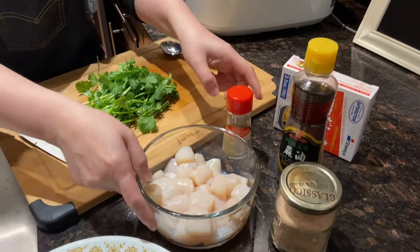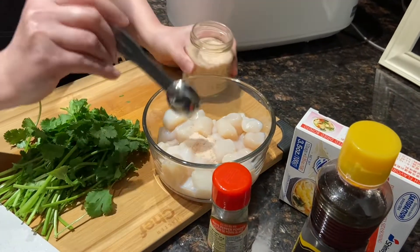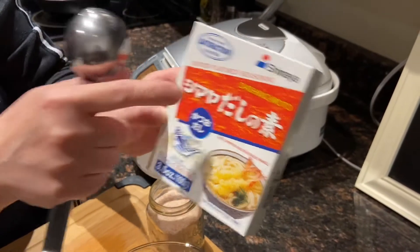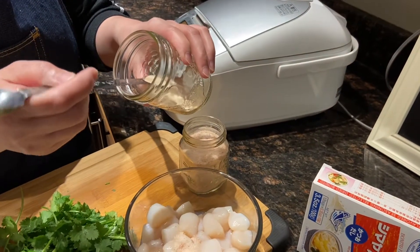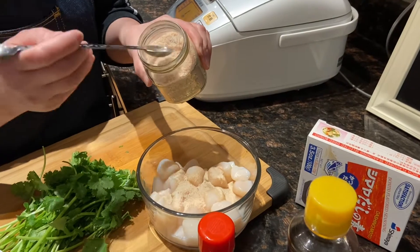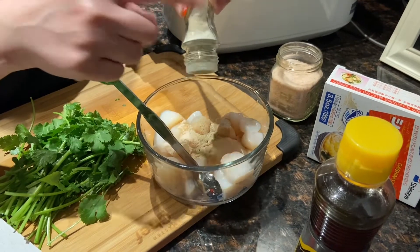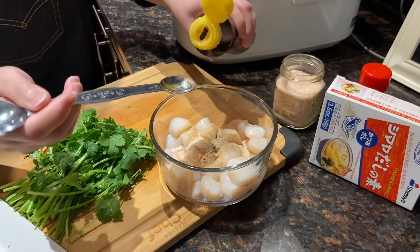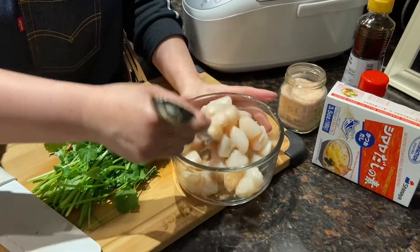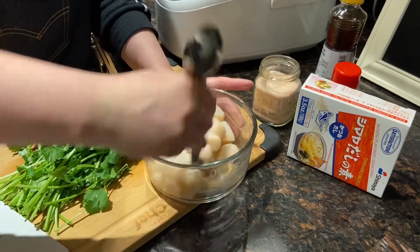First of all, we have to season the scallop. I'll be adding half a teaspoon of salt, and I'll also be using dashi today — it helps bring out the savoriness of seafood. Half a teaspoon of dashi as well. If you don't have dashi at home, just use one full teaspoon of salt total. Also add a quarter teaspoon of white pepper and a quarter teaspoon of sesame oil. Mix them well and season 10 to 15 minutes before you cook — that's why I season it before I chop the cilantro.